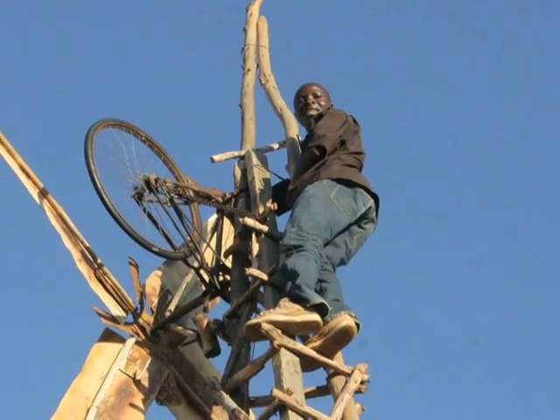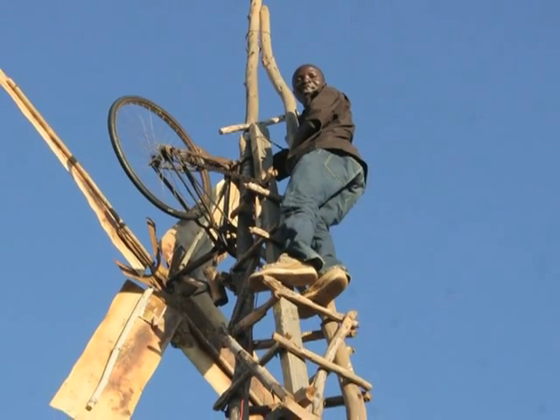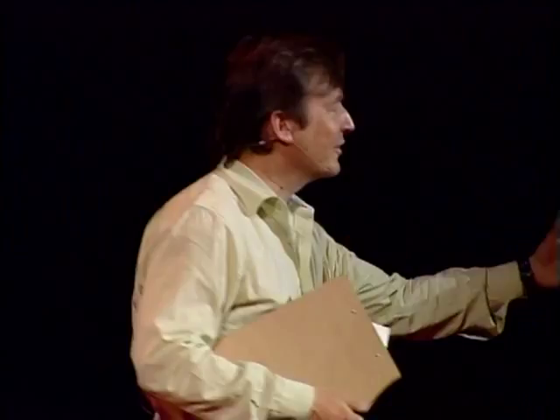You're talking to people here at TED to get people who might be able to help in some way to realize this dream? Yeah, they can help me with materials. And as you think of your life going forward, you're 19 now, do you picture continuing with this dream of working in energy? Yeah, I'm still thinking to work on energy. William, it's a real honor to have you at the TED conference. Thank you so much for coming. Thank you.